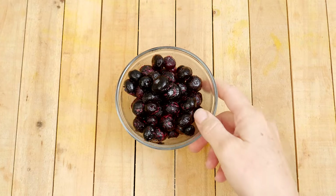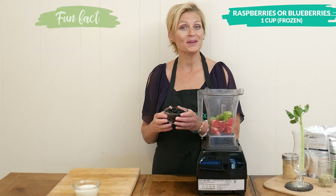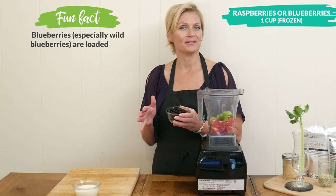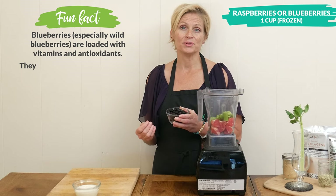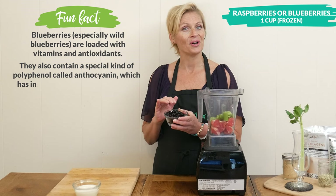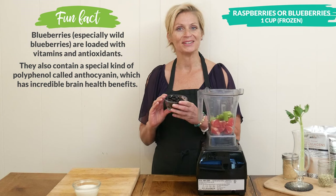One cup of either frozen raspberries or blueberries. We are in the colder months of the year and you may prefer a warmer smoothie. If this is the case, simply allow your frozen berries to thaw, or you can use fresh ones.